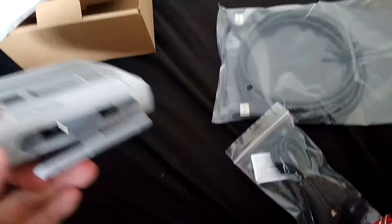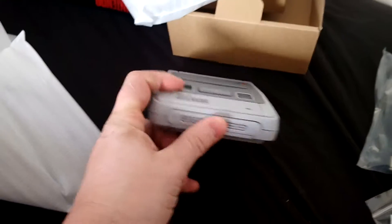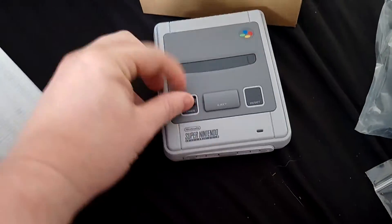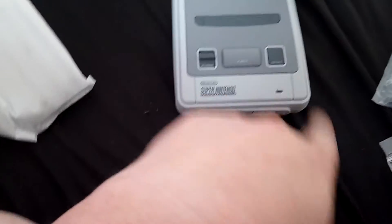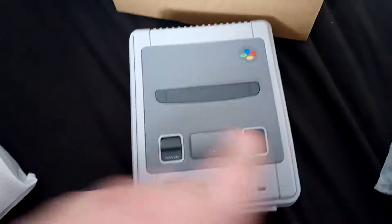The ports are there for the controller things. It is very, very small and very, very tiny. There's an eject button, a reset button, and a power button — there you go.